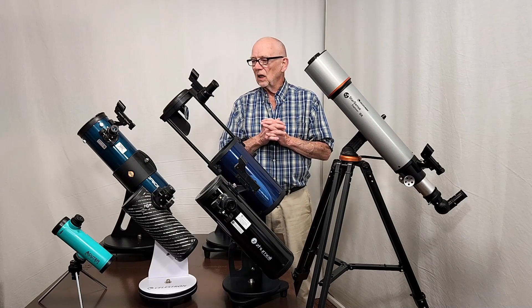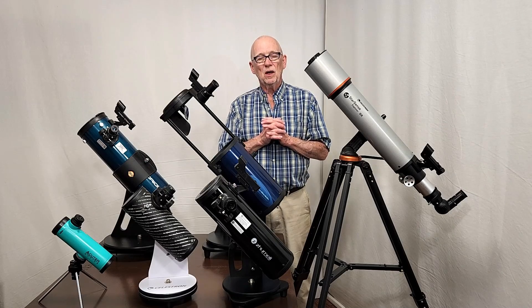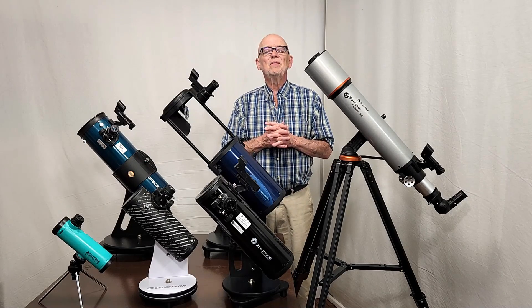I hope this little guide — my tour of beginner telescopes for amateur astronomers — has been helpful to you. I hope you've enjoyed it. Thank you for watching.